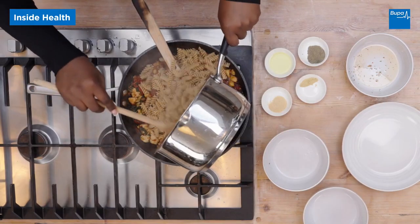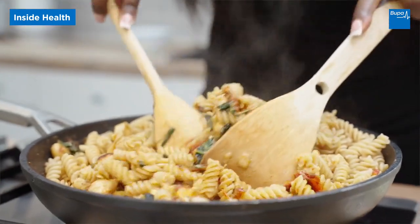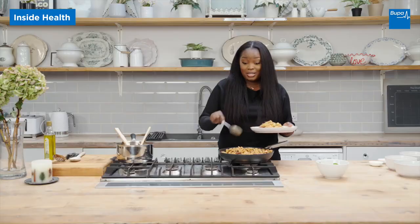Add the pasta into the chicken and bean mix and just stir it together. It's tasty, it's nutritious, it's quick and easy to make. For more information about this recipe, head over to the bupa.co.uk website.